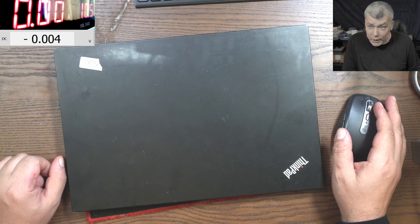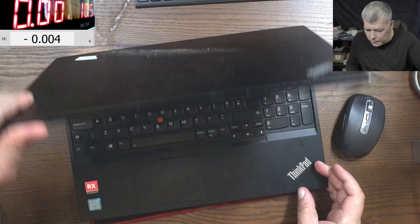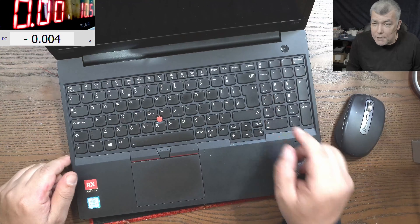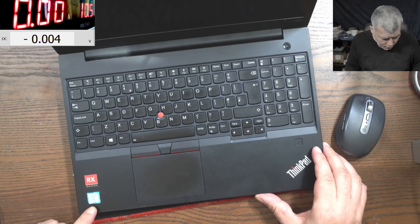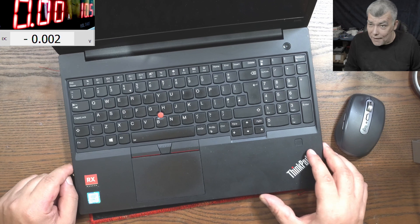Hello, so we're back. This time we have a customer job: a Lenovo ThinkPad E580. Check here - i7 and Radeon graphics. This is a nice laptop.